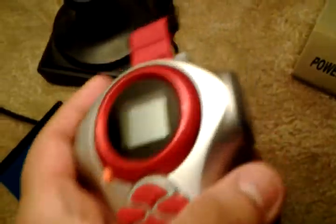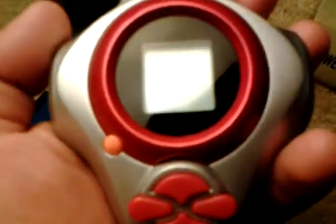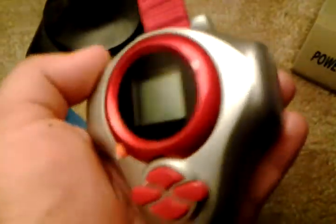For my big Halloween special for 2011, I decided to review the Digivice from Digimon Season 3, or in Japan it was called Tamers.